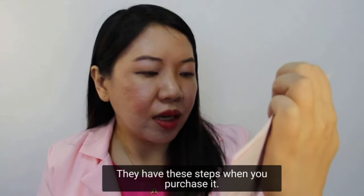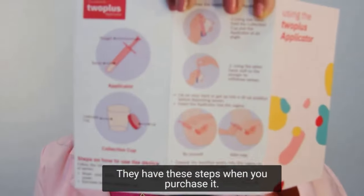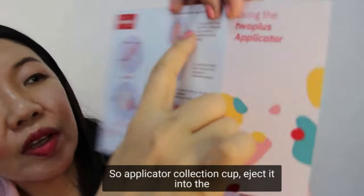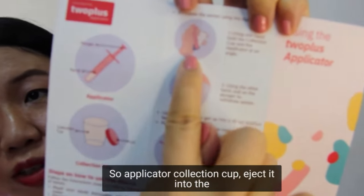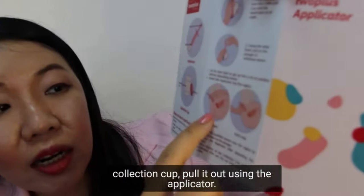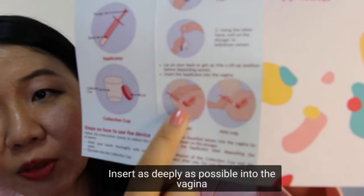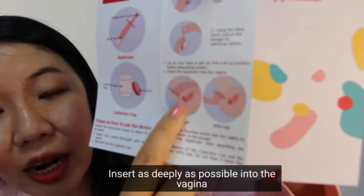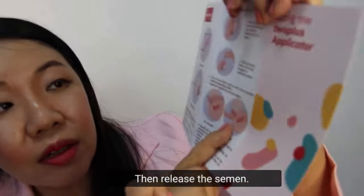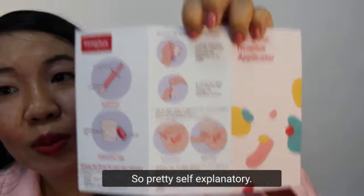They have these steps when you purchase it: applicator, collection cup — ejaculate into the collection cup, pull it up using the applicator, insert as deeply as possible into the vagina, as close to the cervix as possible, then release the semen. Pretty self-explanatory.